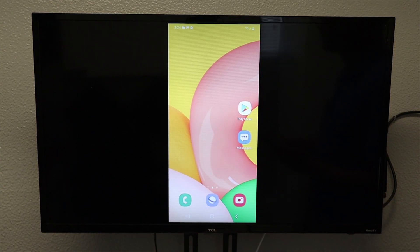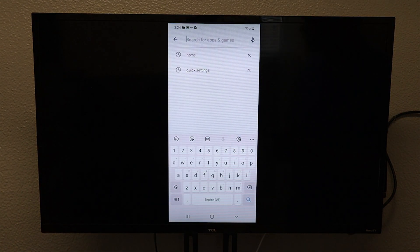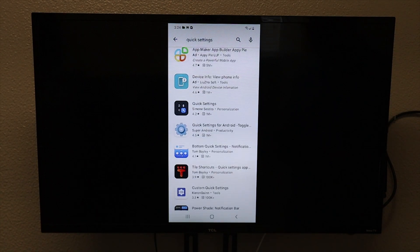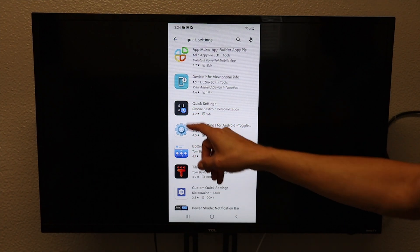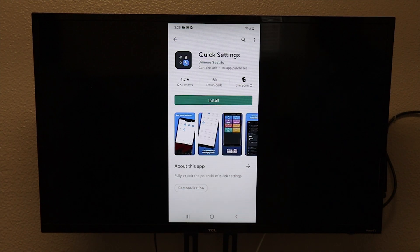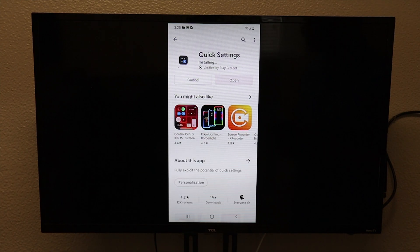Now before you go I want to show you a third-party app that will give you a cast icon. First thing you want to do is go into the Play Store. Once in the Play Store we are going to search for quick settings. Now if we scroll down you want to click on the one that says Quick Settings and has four little icons with one highlighted. We are going to install it and then click open.